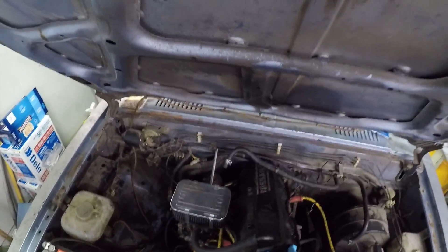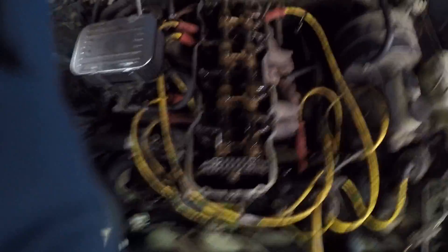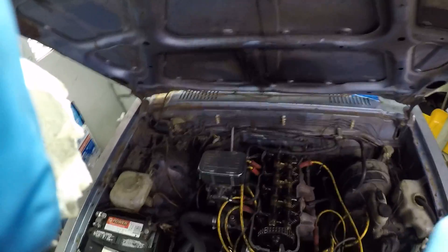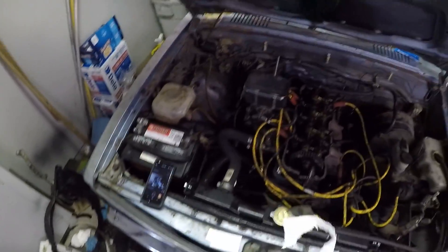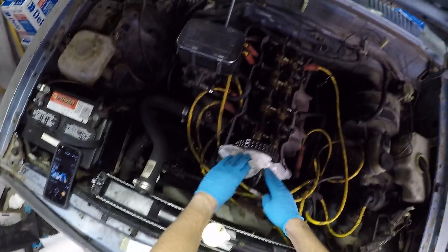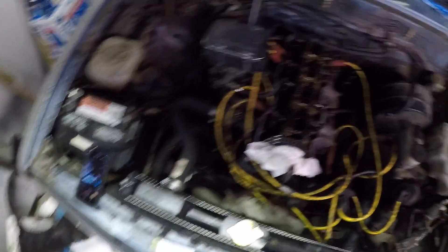We're going to pull the valve cover here — I already took the screws out. Sometimes I pull this little rubber half moon that's in front of the cam gear so I don't drop it down, because you don't want to have to buy a new one. I usually stick a rag or a wad of towel in front of the cam gear so nothing drops down there — you put a feeler gauge down there and you're going to regret it.